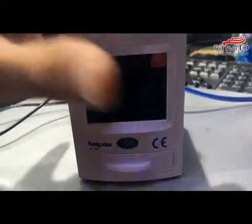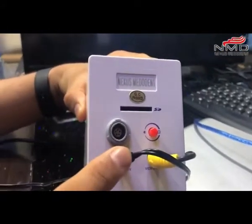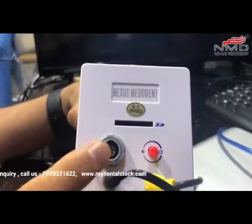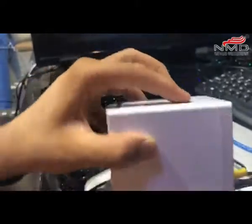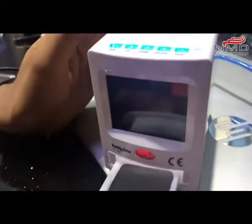All you need to do is connect the power cable. This is the SD slot, and you can also connect your camera. You can see it over here, and this is the VGA output and video output. I have an X-ray film already inserted.